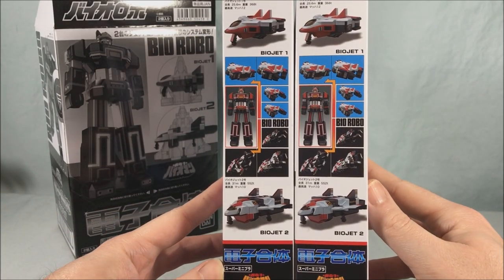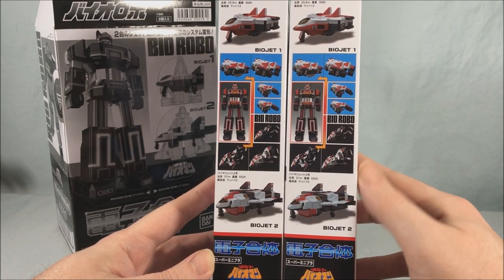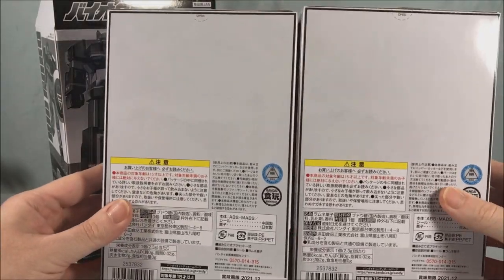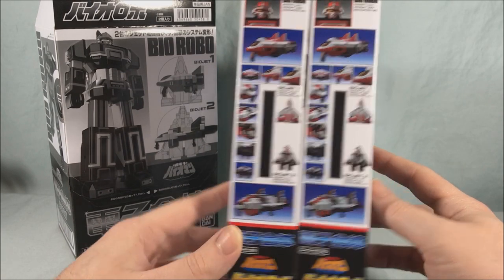Taking a look over here on the side, it shows you the jet and how it transforms. You can see kind of the feet and the arms and everything popping out. Really nothing going on in the back — the backs are pretty much bare — and not too much going on on the other side, just kind of showing off the two jets again.